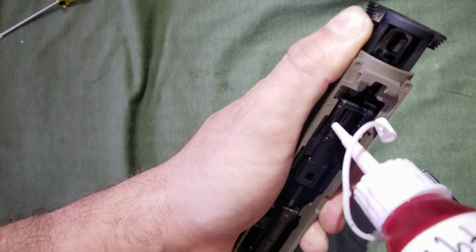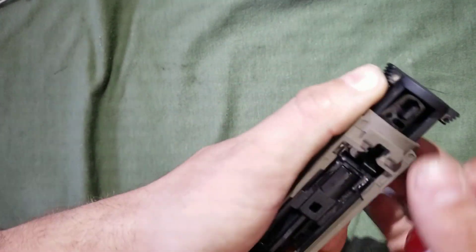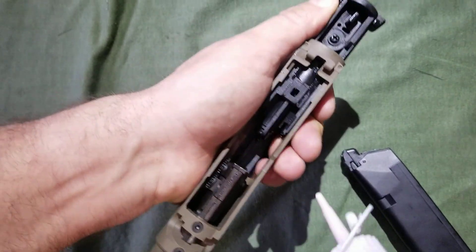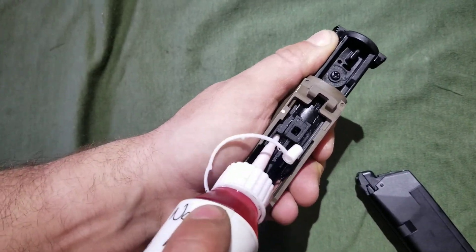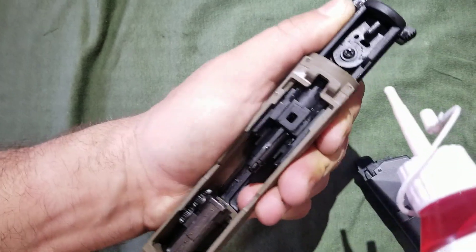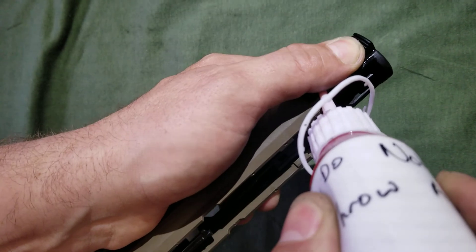To start off, we're going to do the nozzle assembly — it takes a little bit of oil, doesn't take much. Then you're going to want to do either side of the nozzle track, because it will feed through the rest of it, and a little bit on the two ridges on each side of the carriage.